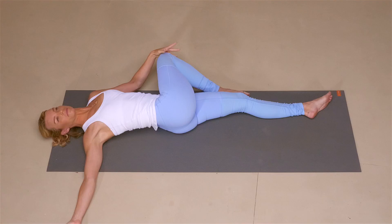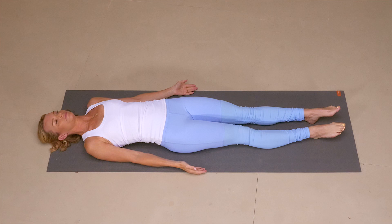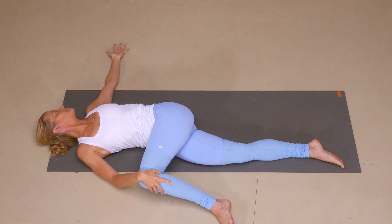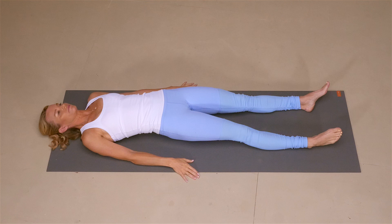Bring your right knee back to center, hug your right knee back into that right shoulder, and lengthen the right leg long onto your mat. Bend the left knee into the chest, hug it into that left shoulder. Take the left knee over to the right with the right hand, left heel peels up off the mat. Left arm lengthens and gaze goes beyond your left fingertips. Feel both shoulder blades on your mat grounding you down as you breathe into the twist. Hug the left knee back into that left shoulder one more time and exhale to extend the left leg long. Making your way into your final resting pose, Shavasana.